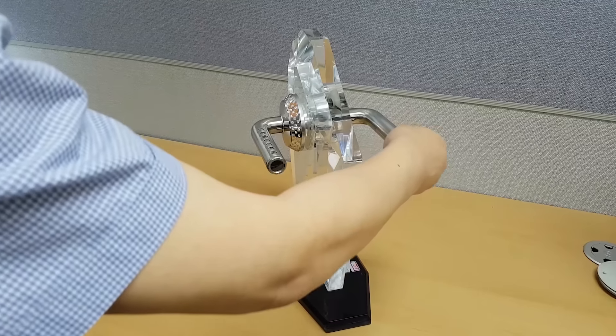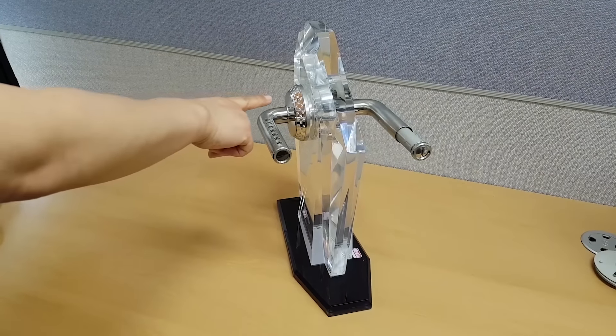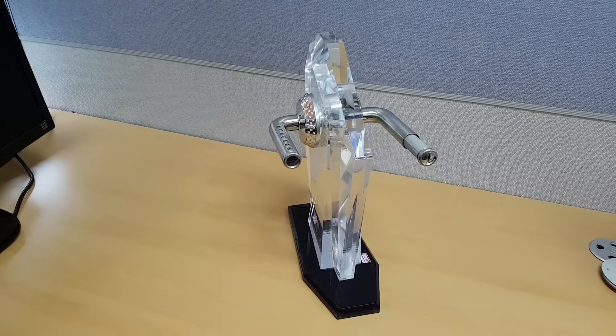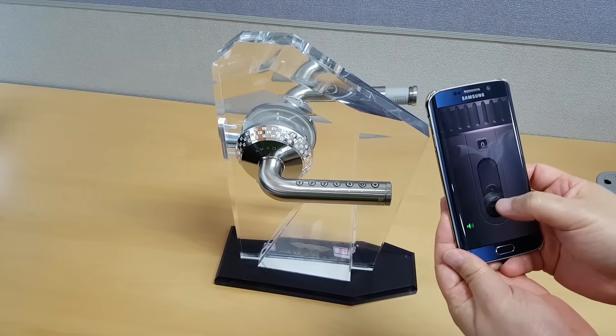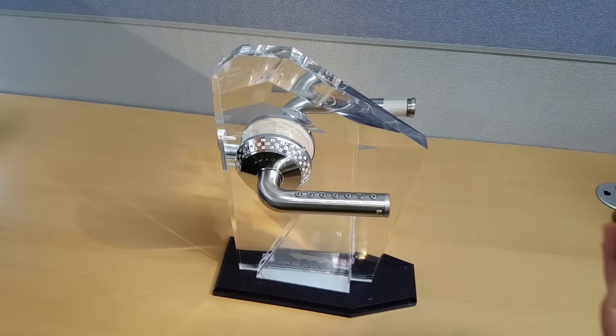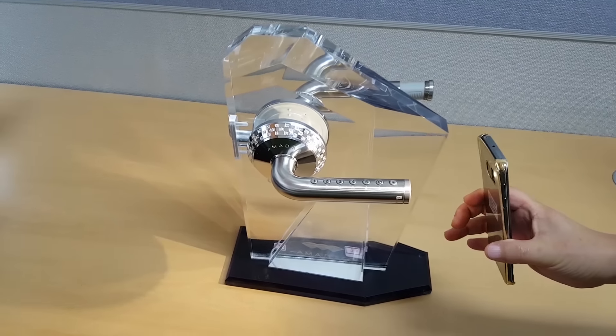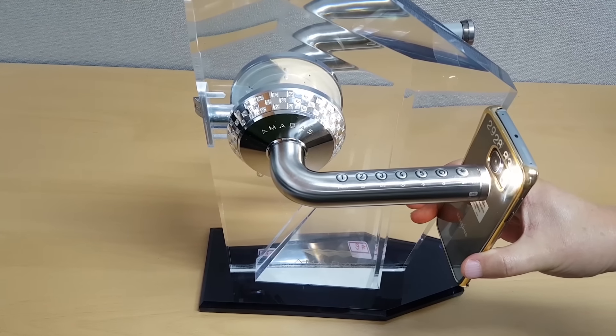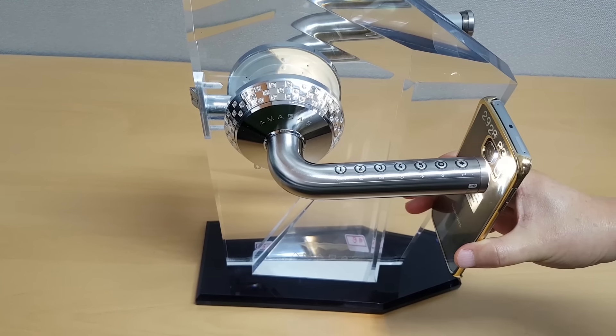We try to think of a solution that is user-centric by starting with what is in your pocket. People usually have a smartphone with them, so we try to use a flashlight on the phone to charge the emergency secondary battery powered by a solar panel. In 20 seconds or less, you should have enough power to open your door.